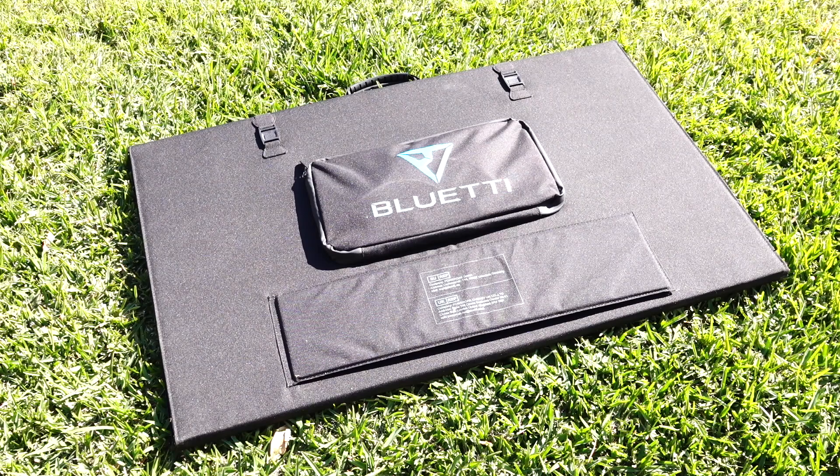Hey guys and welcome to Aussie Reviews. Today I'm checking out the Blue Eddy PV350 solar panel. This is naturally a 350 watt solar panel, designed to work with various Blue Eddy portable power stations.